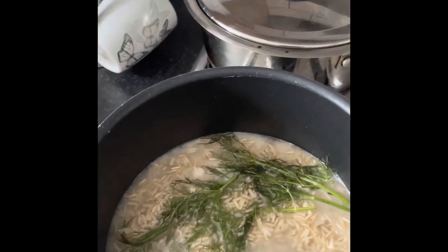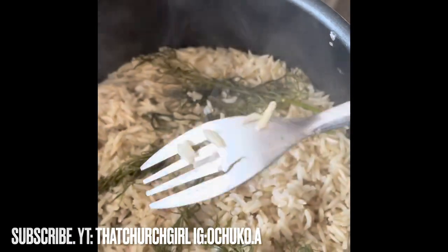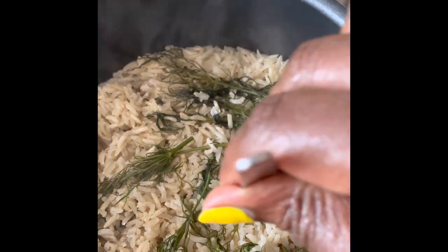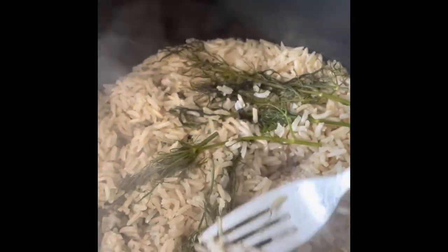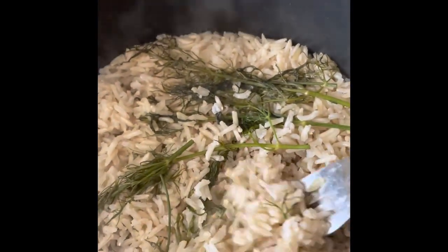I decided to also put a bit more dill because it just wasn't fragrant enough for me, just to allow it to catch. And then I cooked it until it was fluffy — it took about 10 to 15 minutes. It was quite nice actually.